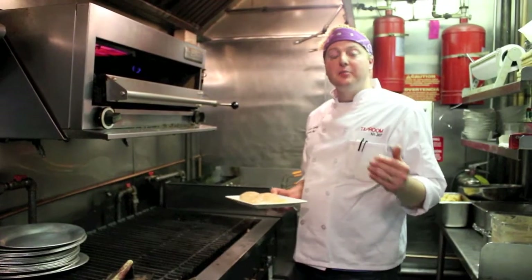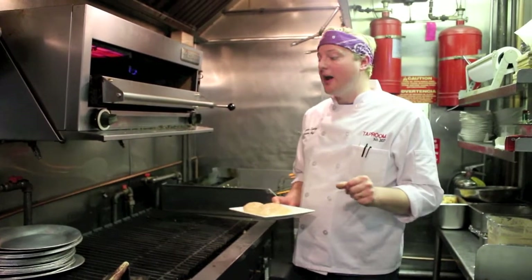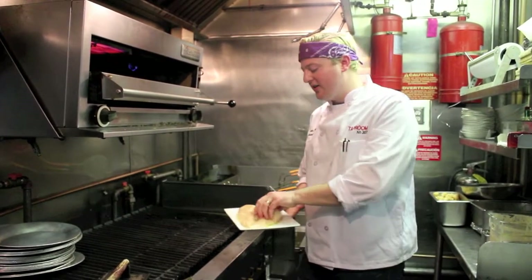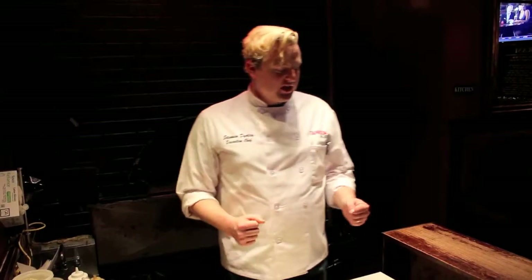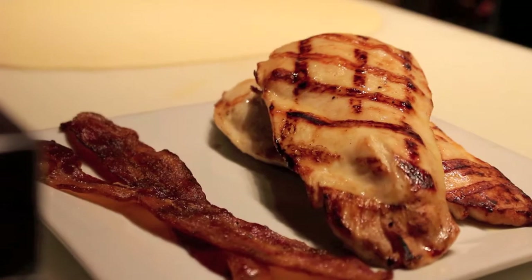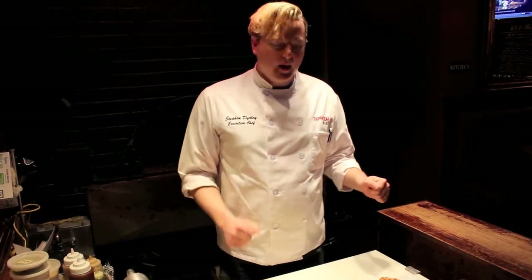After the chicken is marinated for at least 24 hours, we throw it on the grill. Once our chicken is nicely grilled, we're going to take the chicken and a couple of pieces of bacon and cut it all up.